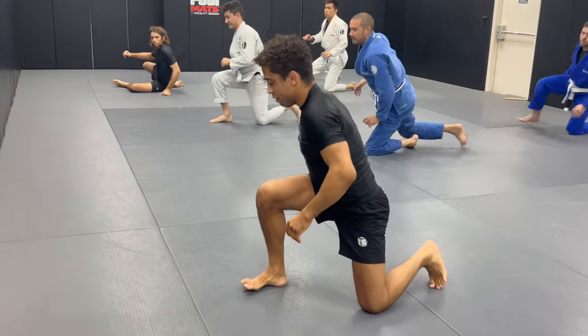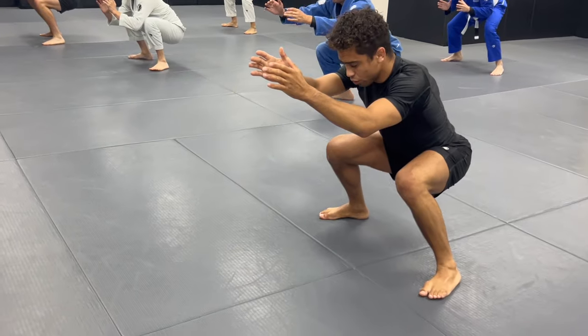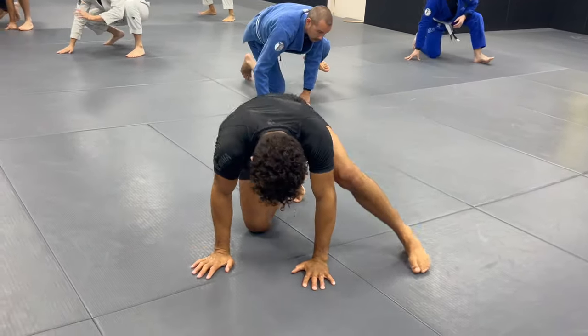And then we go up. Face the entrance. One, two, three, gorilla walk. One, two, three, right knee, pulse the hands. Spin.